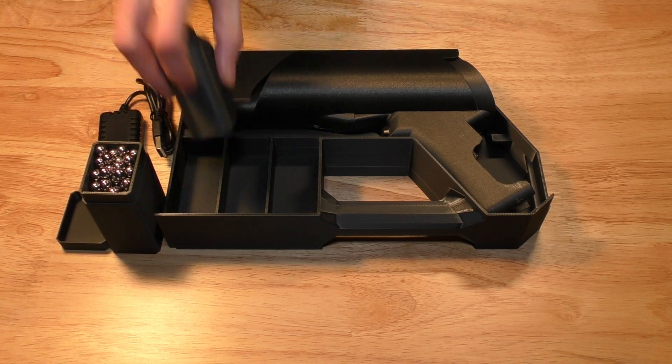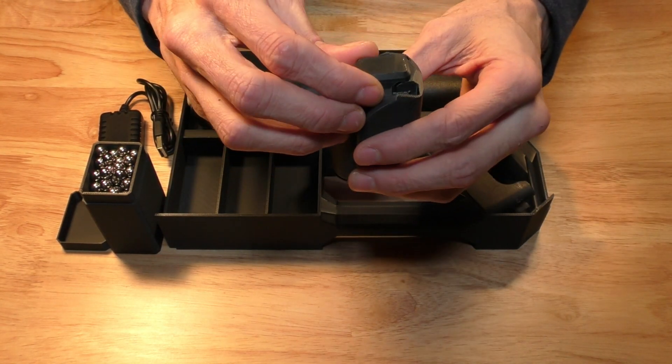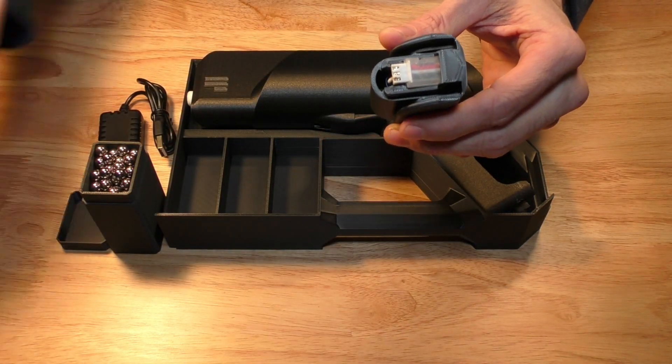This is the Coil Gun battery pack. To charge the battery, remove the battery cap, extend the charging cable, and plug it into the charger.